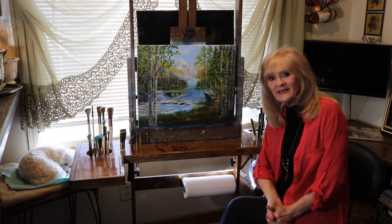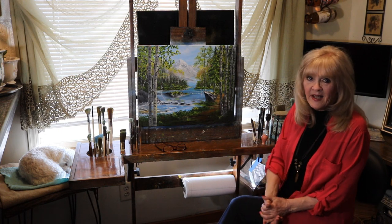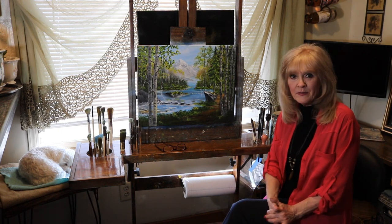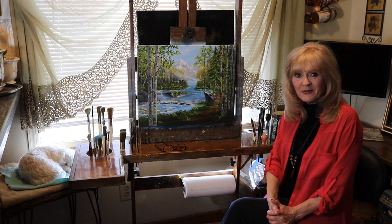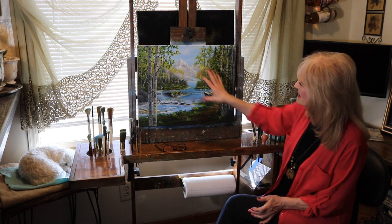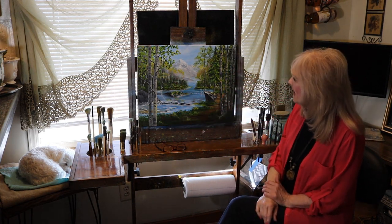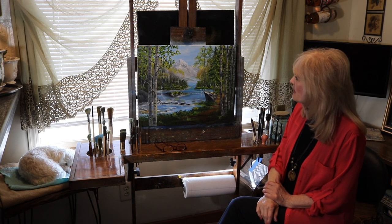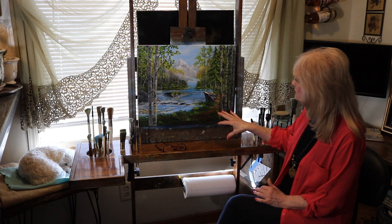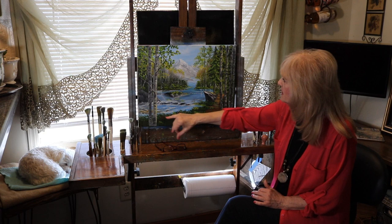Hi, I'm Linda. Thanks for joining me today. I've got my little sidekick over here, Minnie, a little Maltese. She loves to follow me. She's my little guard dog. So today I just finished up a pretty mountain scene with some silver birch. It's got a runoff from the mountain into a river with a nice path and a unique rock. Some rocks here.